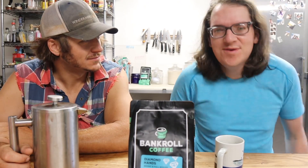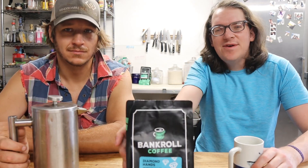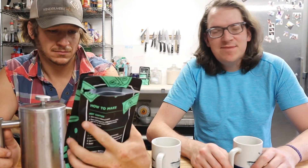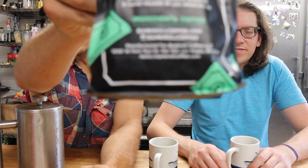Today on the coffee channel, we're here visiting Tanner. He loves his coffee, so we got some of that Bankroll Coffee. This is a 20-cent iced coffee version from Graham Stephan, a big financial YouTuber. It's locally roasted and hand-picked in Los Angeles, California.